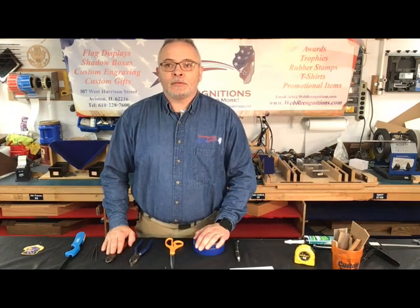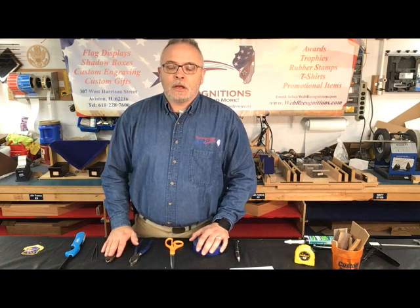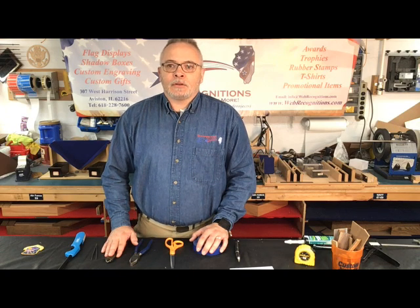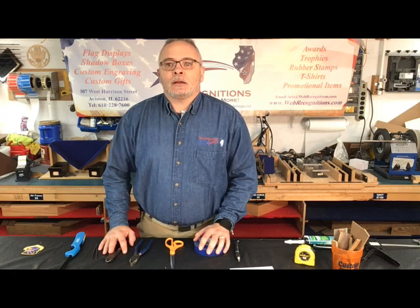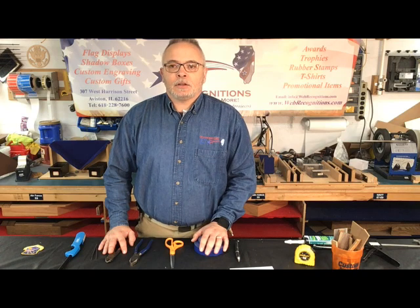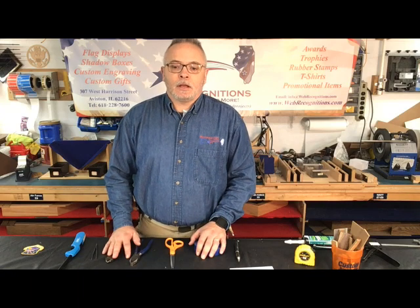Well, that's just a few of the tools that you could use in setting up a shadow box. There are many more things out there I'm sure other people use, but these are the main ones we use. This covers this episode — just the tools that you need. The next one will be setting up the items to put in your shadow box and how to prep them. Join us for the next one. If you like this video, give us a thumbs up down there in the comments, leave us a comment if you'd like, and I appreciate you watching. Thanks.